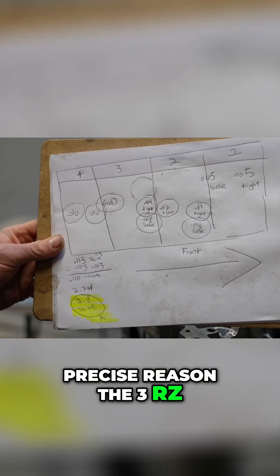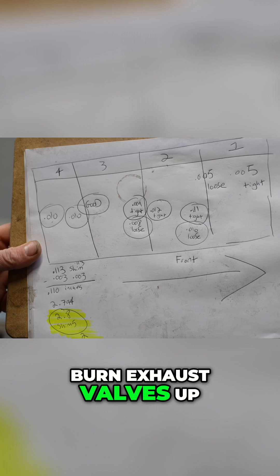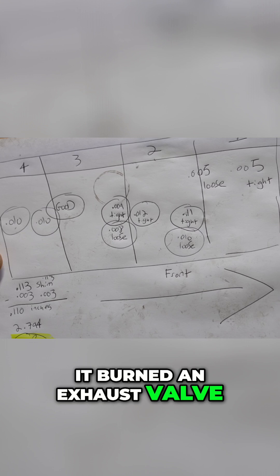This is the precise reason the 3RZ, the 2.7 liter Toyota engine, is basically known to burn exhaust valves up. So on cylinder one, we have a 5 thousands clearance, so that had about 10,000 miles before it burned an exhaust valve.